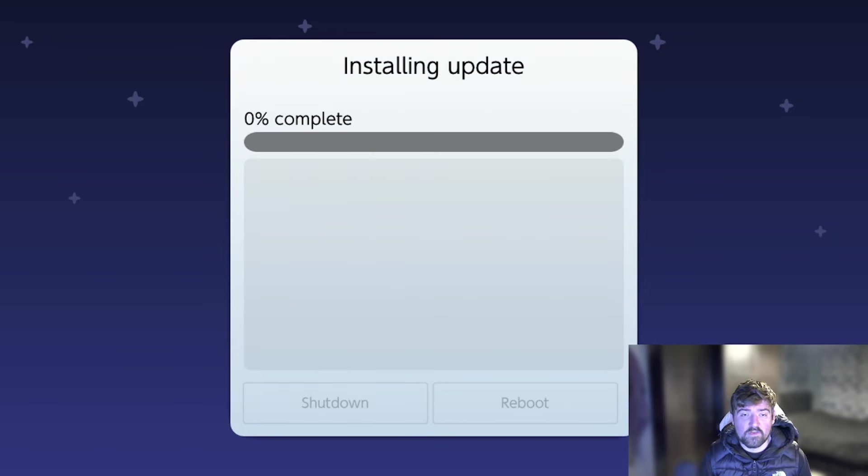This will now start applying the actual update. It may take a few minutes or a few seconds depending on how large the update is — it's still showing zero percent completed. I'm going to speed up this part of the video and get back to you once it's complete.